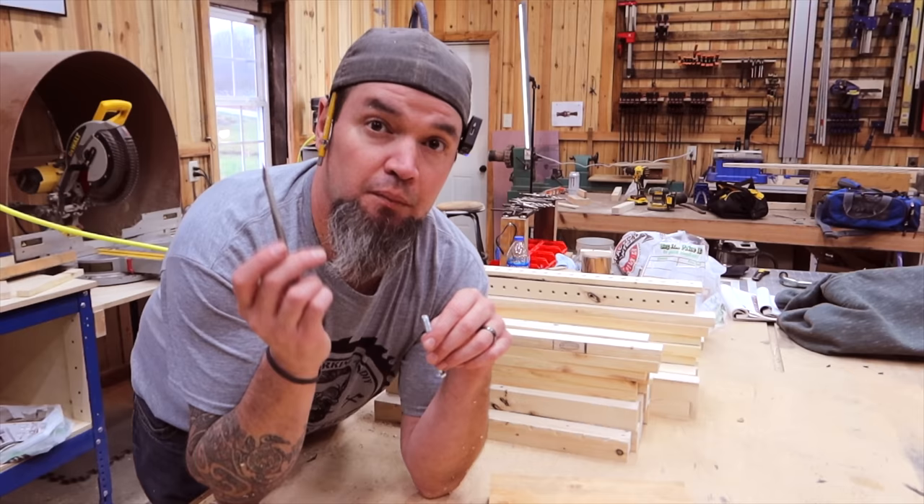If you look closely, there are tiny little marks all the way down. Those little dents serve two purposes: they tell you exactly where you need to drill, and they give you a starting point for your bit so it won't walk. Usually I would use something like an awl to make a little dent to keep a bit from walking, but in this case as long as it's a sharp point — you can even use a nail — that will get the job done. So once we have all of our jigs cut and ready, we're ready to start drilling.